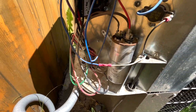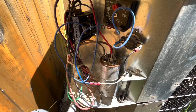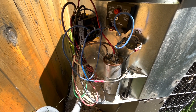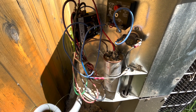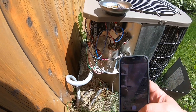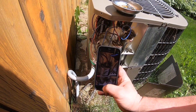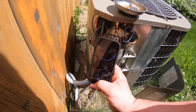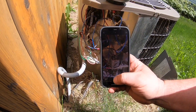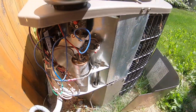Now typically these blow out or they swell. I already discharged the power, but I'm going to show you how I do it. This is the dicey part because there's a lot of power in there. The capacitor is always marked, but never fail to take some pictures to see how it's wired.